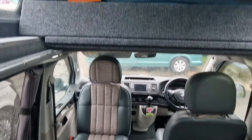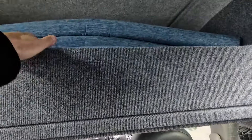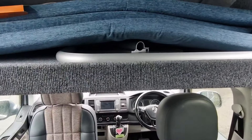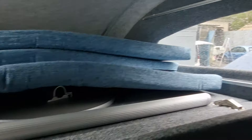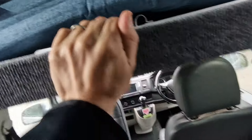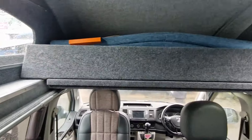Plenty of room. You've got the roof vents to take any condensation when you're cooking. This one also comes with the child's roof bed, so this will pull out and you put the mattresses out — you can sleep two children up there. And again that just pushes back when not in use.